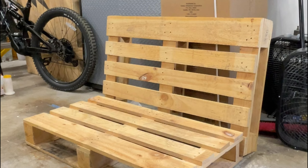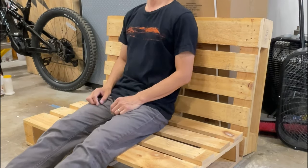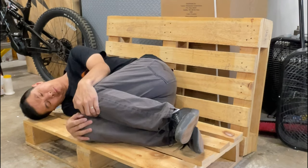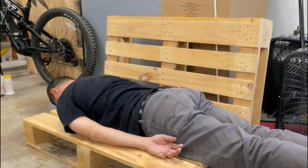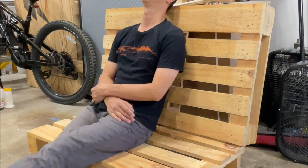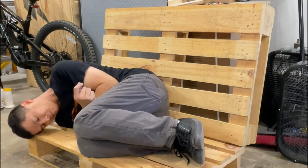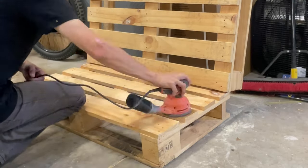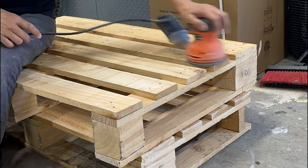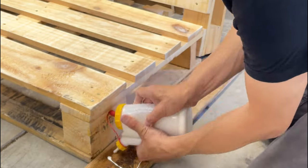Here, I'm deciding whether I want the back lower or the back higher. I guess the only way to know is to try out my everyday sitting positions both ways before I commit. While I'm pondering the question of the century, I gave everything a light sand. I decided to go with the back lower, as it looks a bit cleaner, I guess.